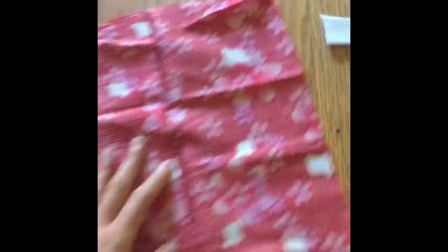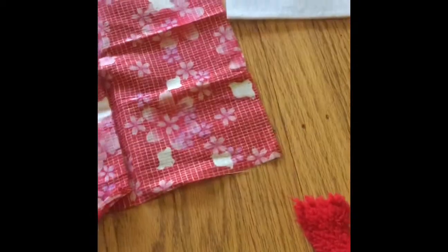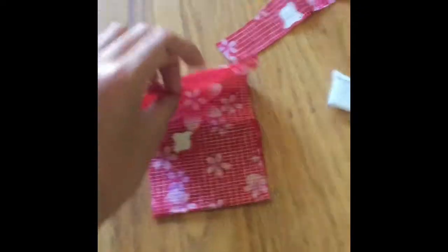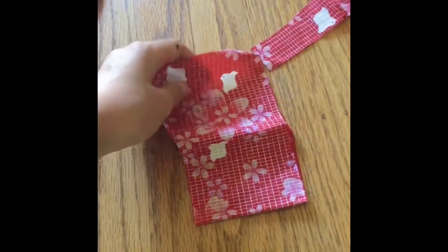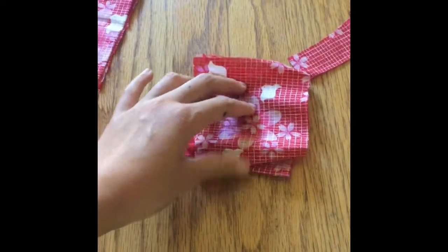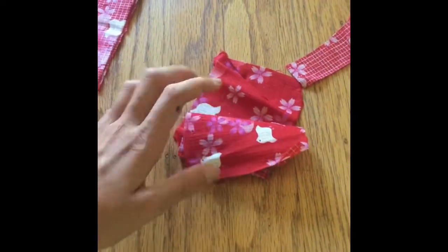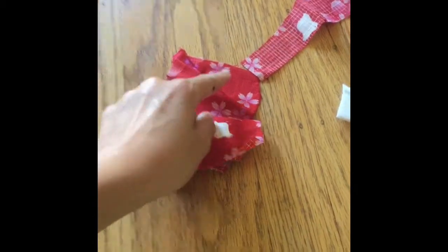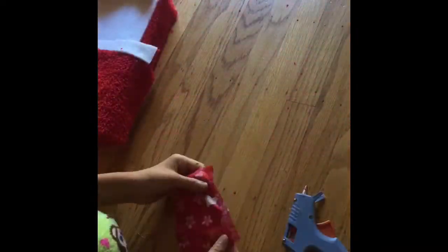Now we're done with the base of the bed and the blanket. Now we're gonna do the pillow. I'm gonna use this kind of fabric — you can use any fabric you'd like. Basically I'm just gonna cut out a rectangle. I'll flip it inside out — so this is the wrong side out — and I'm gonna glue this side, this side, and this side together, but we leave one side open.